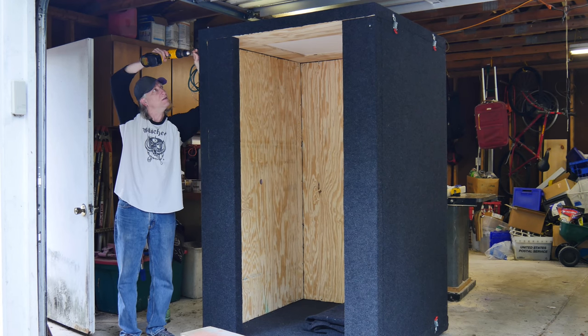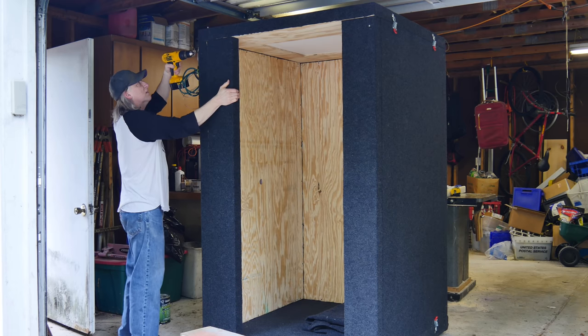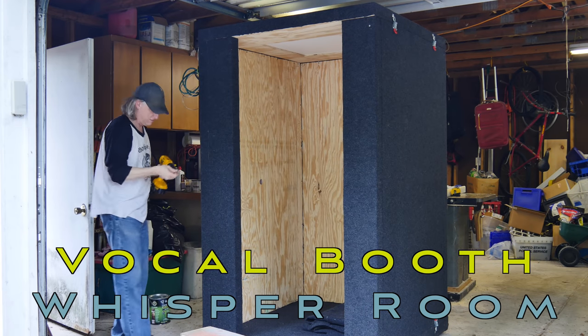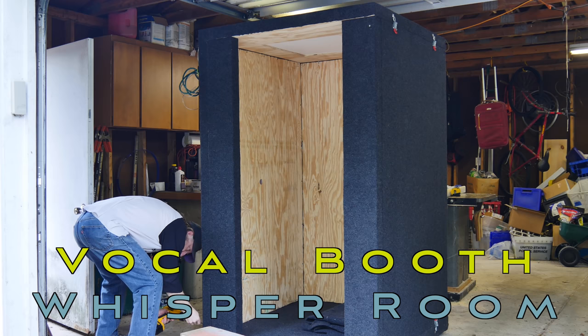Part 2 of the Whisper Room build. We're going to take a look at adding the carpet and the acoustic foam to the interior of my Vocal Booth Whisper Room, where I'm going to be doing all of my future YouTube voiceover work.